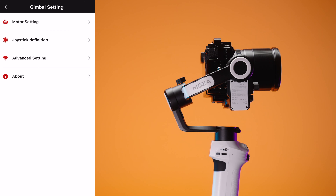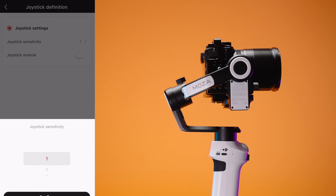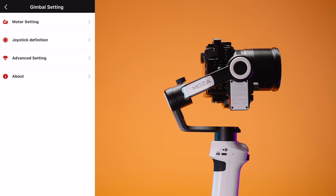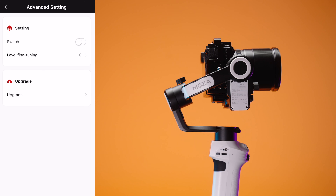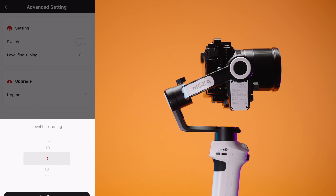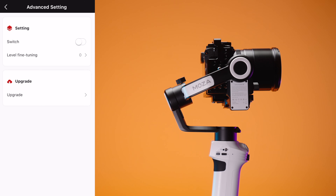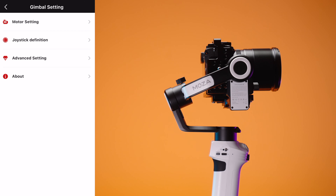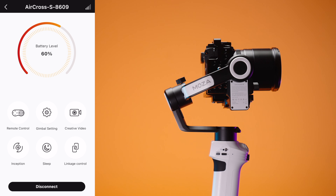But you can also do it with the gimbal itself without opening the app. We can change the follow speed in five steps. We can use the sport gear mode — basically it's going to be a bit sturdier and faster. Also, we have some joystick settings like joystick sensitivity from five to one. I prefer to stay at one.